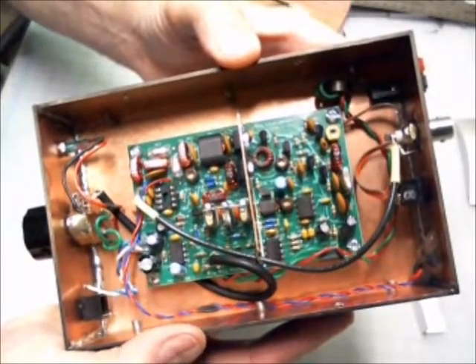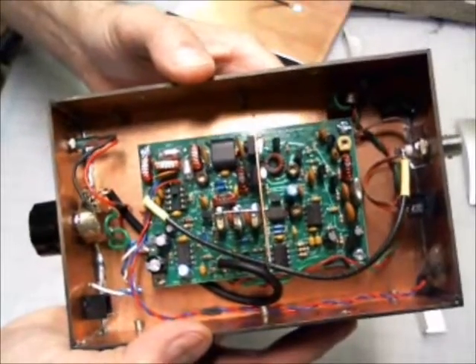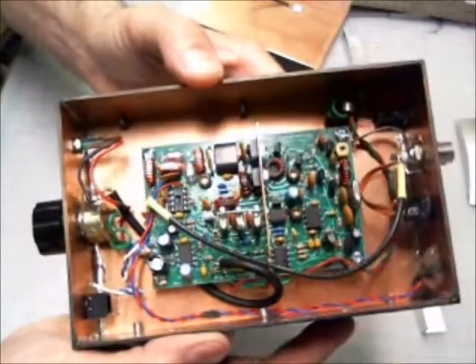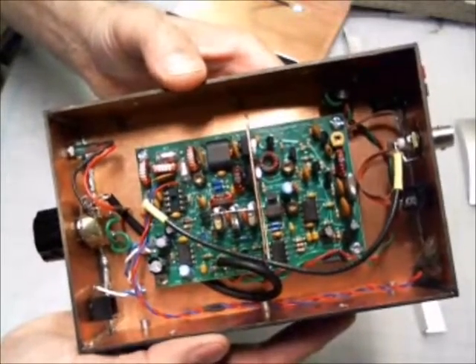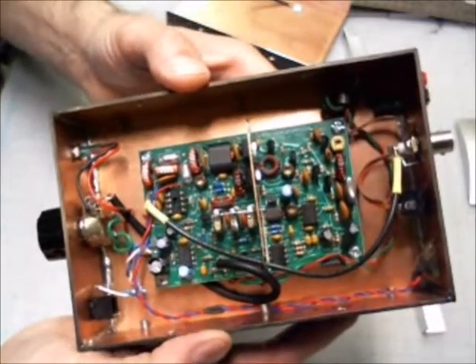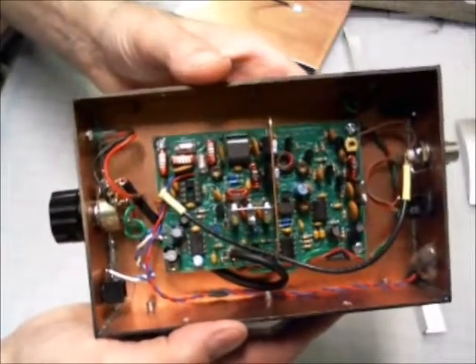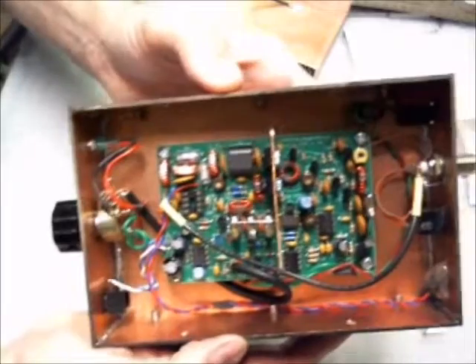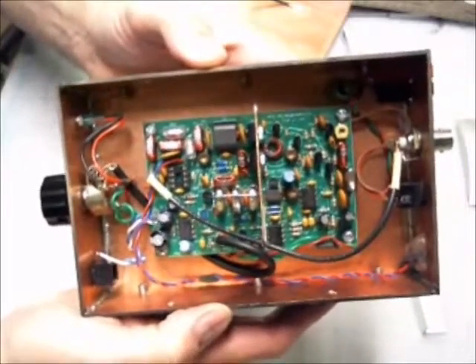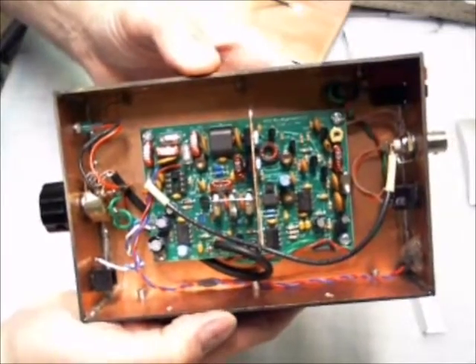I haven't tried it out yet because I'm just getting it finished, but there's a club that includes several hundred, if not thousands, of members who have built these pig rigs. You can check that out online — I'll put a link down below.